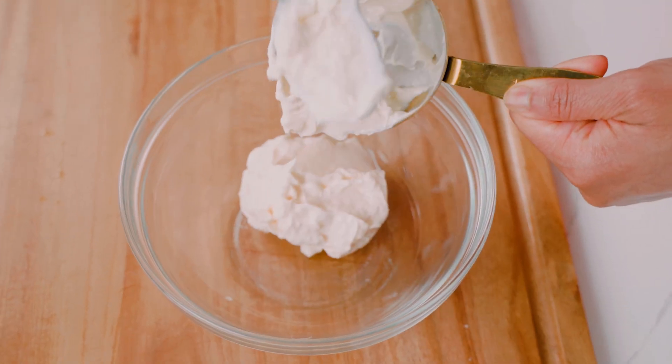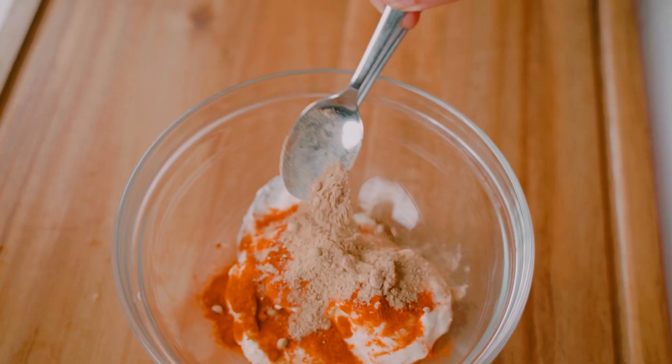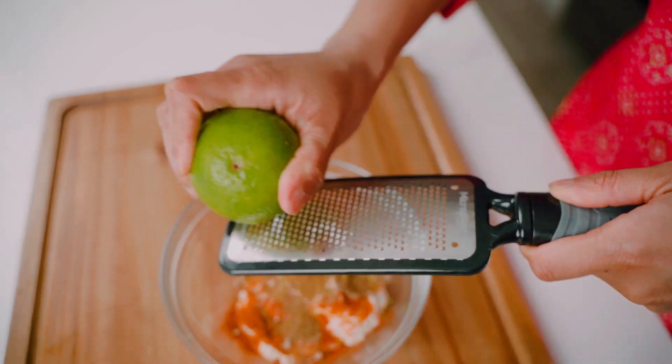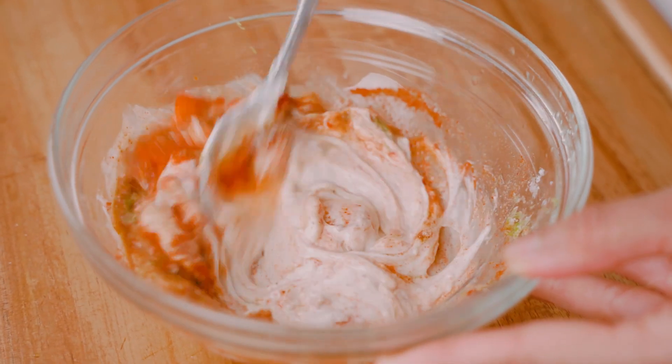The very first thing we're gonna do is prep our mayonnaise. To a bowl I'm gonna add some mayonnaise, Kashmiri chili powder, cumin, lime zest and juice, and salt, and I'm gonna mix this all until it's well combined.